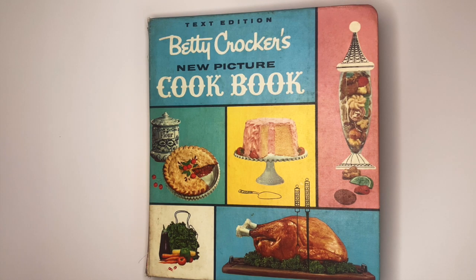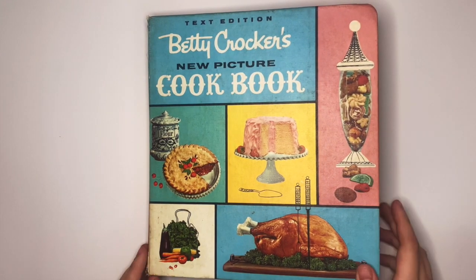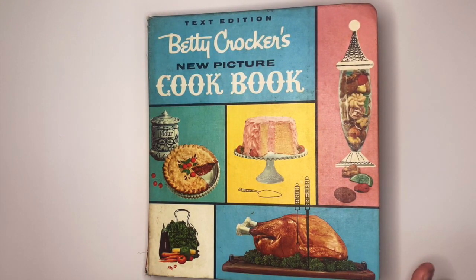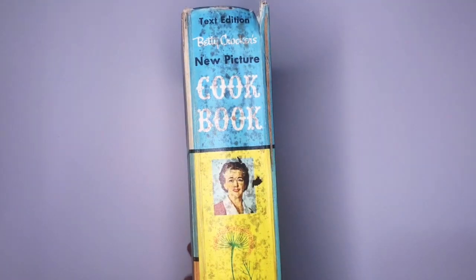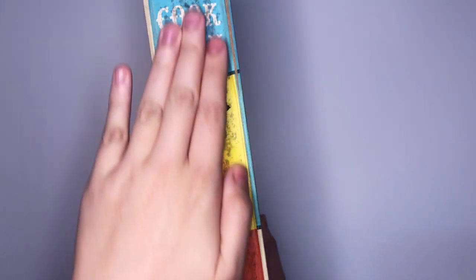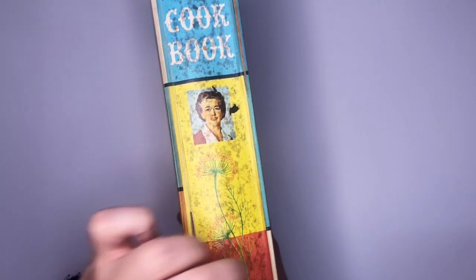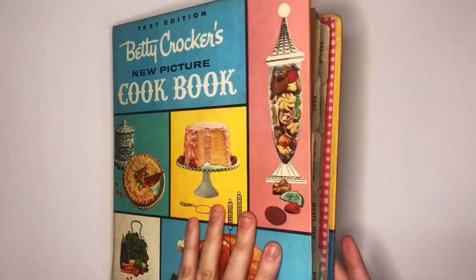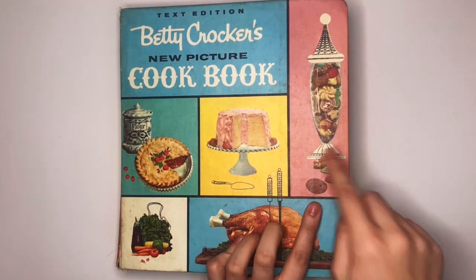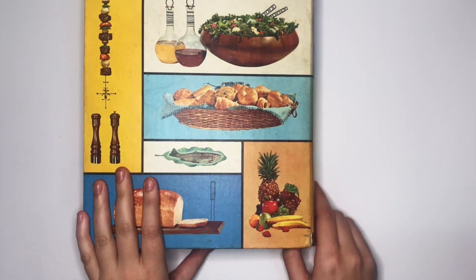Hi everyone, today I've got a video showing you my completed recipe journal that I've created from this 1961 Betty Crocker cookbook. This is a ring binder cookbook that I have well and truly stuffed with vintage ephemera. It's in pretty bad condition and I think eventually I'm going to have to rebind it because the spine is really rough. There's actually a lot of rust in the metal part but the front cover has this really cool 60s style — it reminds me of Mondrian, like squares and rectangles. On the back there's a really cool design with all these 60s foods.